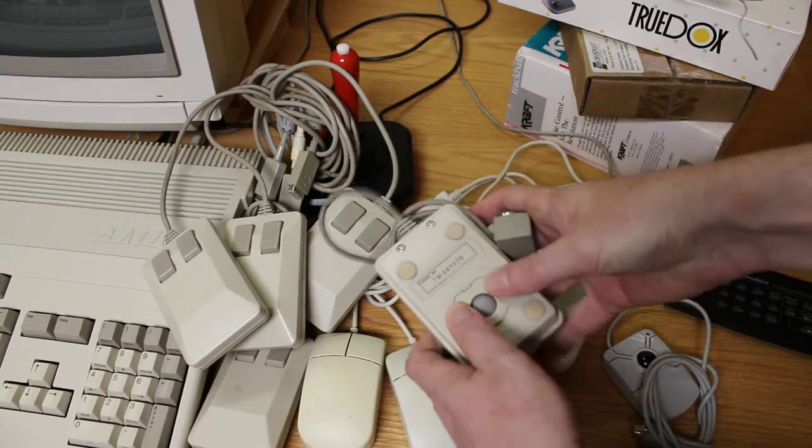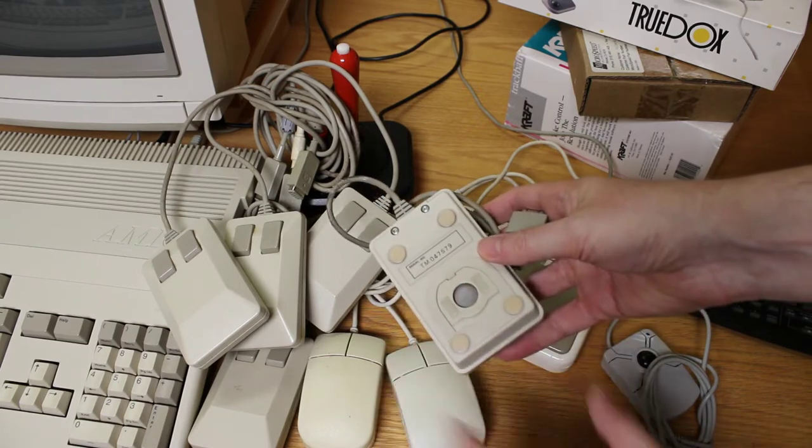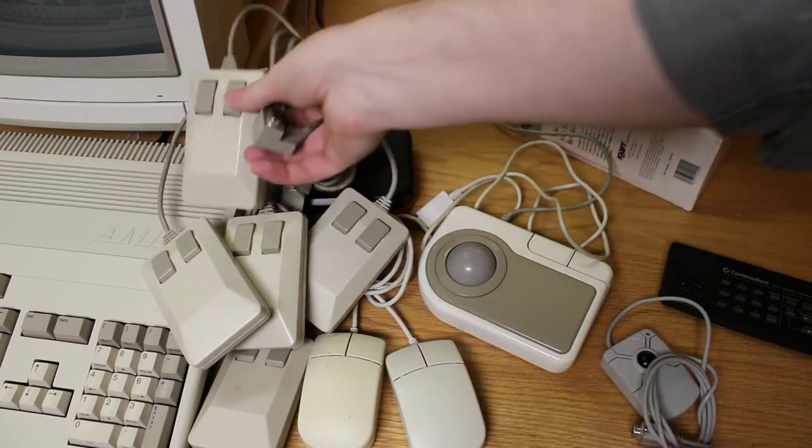You can see this one actually opens a little differently — it pushes in and goes down instead of rotating. So a little bit different design on that tank mouse.